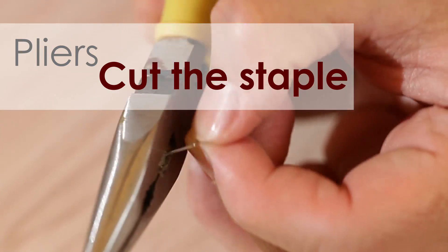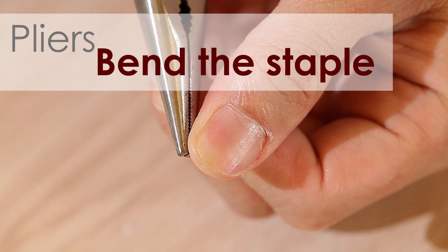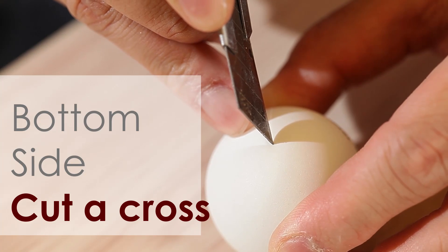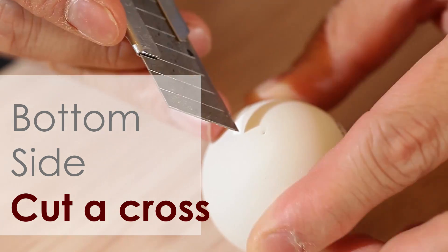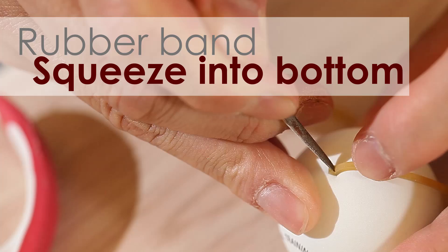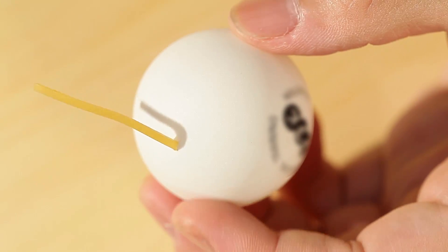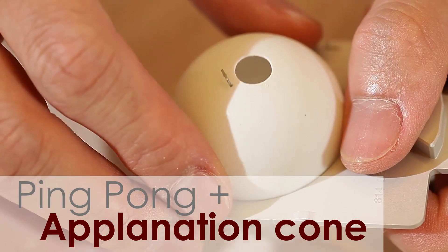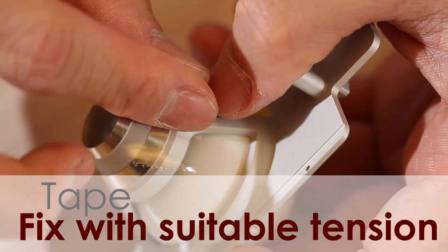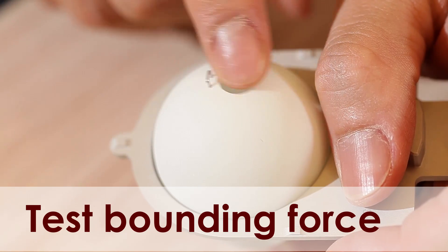Cut the end off of a staple. Bend the staple into a U-shape about 2.75 mm wide. Cut across into the other side of the ping pong ball. Insert a rubber band into the cross. Put the ping pong ball into the patient interface cone that is used in LASIK. Fix the rubber band with tape, giving it suitable tension. Test the bounding force of the eye model.